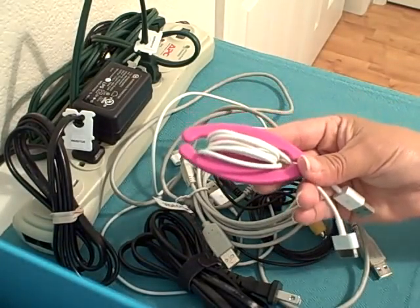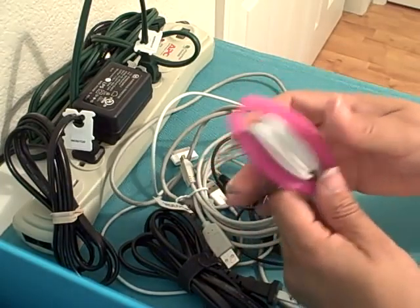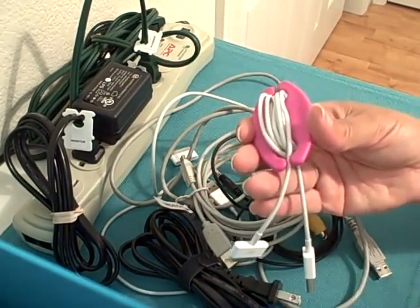Many of us have chargers for our phones and our MP3 players. I like using this because when I throw it in a briefcase, a tote, or a purse, it's bright and I can find my charger when I need it.